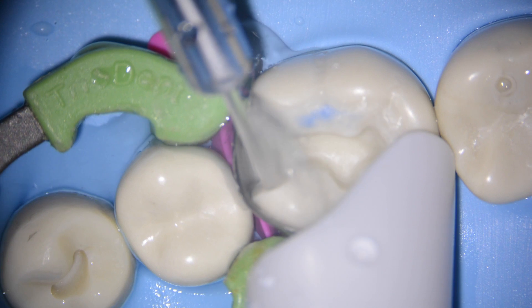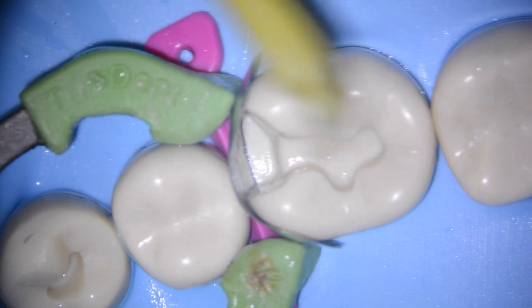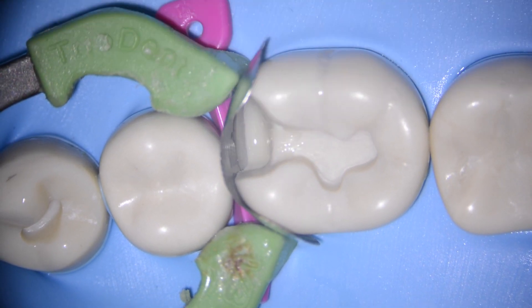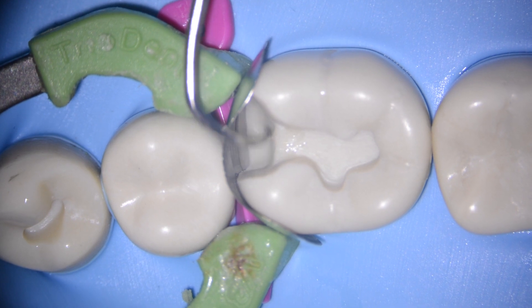The next steps I'm going to show are different for everyone watching, but this is how I layer my composite fillings. I start by etching and bonding the tooth. I use a Clearfil SE bonding system, which is an incredible product in my hands, but there are plenty of awesome bonding systems out there to choose from. It's really important to thin the bonding layer out so you don't have a thickness between the natural tooth and the composite resin. I always use a little bit of air to thin out the bonding agent. After that, I use a tiny amount of flowable composite along the gingival floor to achieve really nice adaptation at the bottom of the box. I cure that and then I do something called the centripetal layering technique.